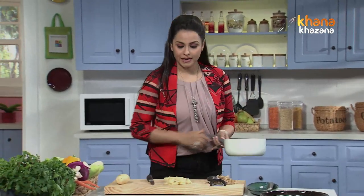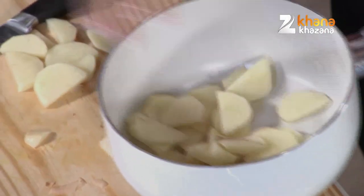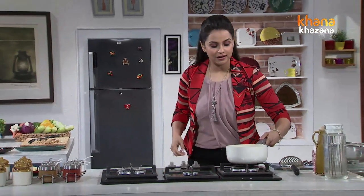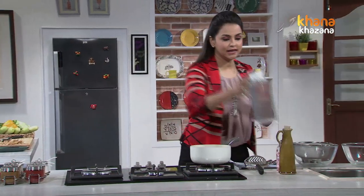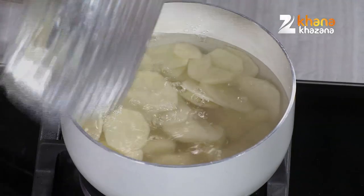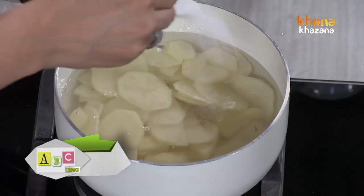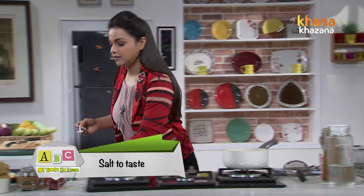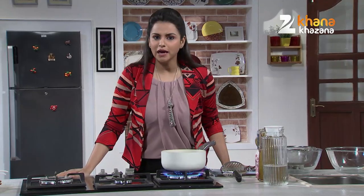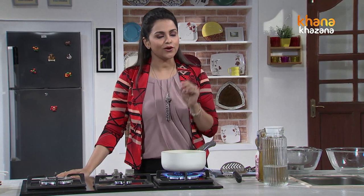Now I have a pan. We put our Alu in it. Now I will add water in this pan, a little salt, just for taste. And now we turn the gas on. We have to boil it well so that the Alu will be cooked and it will be easy to mash.